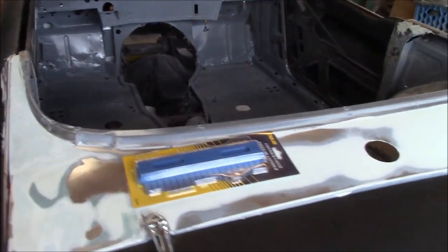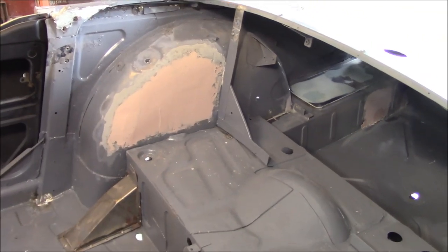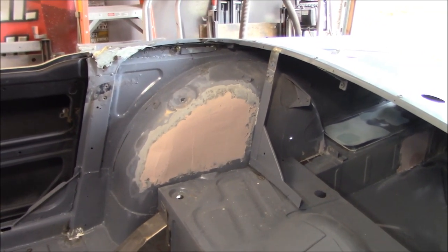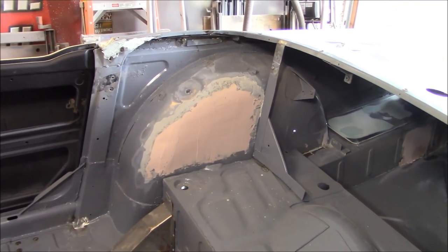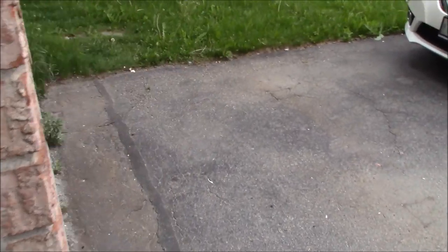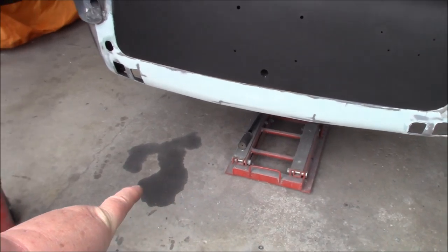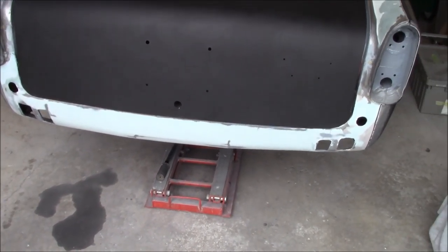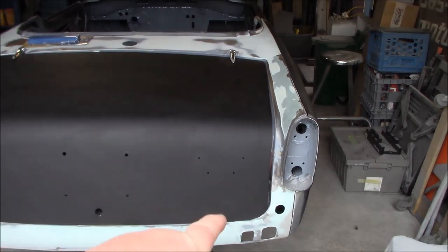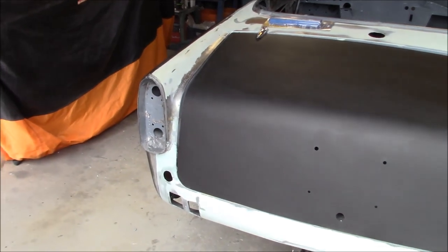Here's where we left off in the last video - we had just done a little bit of body filler work on the inner wheel arches, so we'll start there and finish that area today. Then we'll move to the rear of the car and start working on the rear valence where we have our first coat of filler down, and then work our way up onto the sides of the taillight pockets - both right and left hand sides need some work done there.